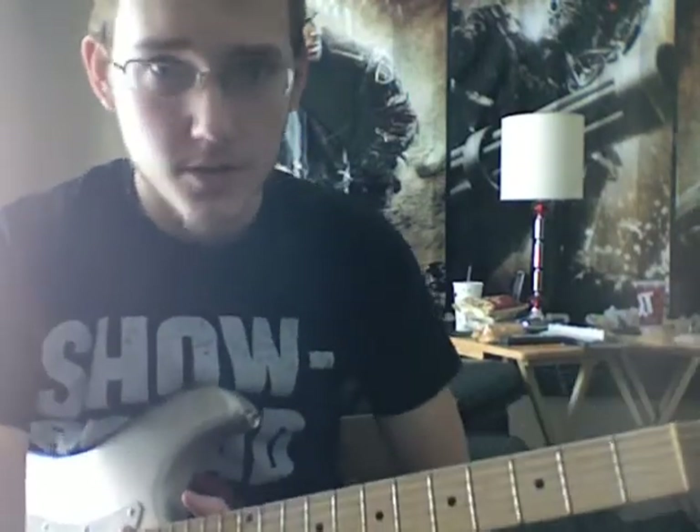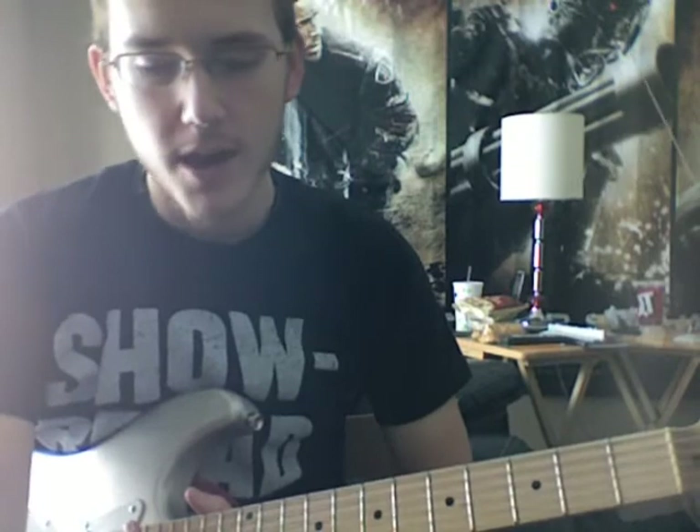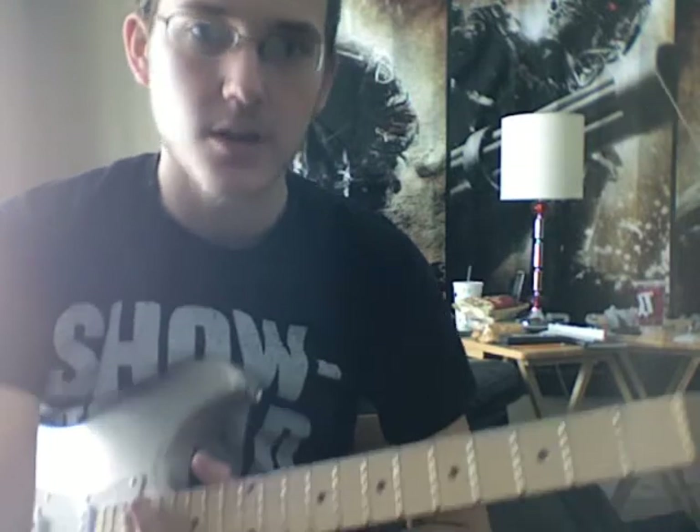Hey guys, I'm Joe. I recently — by recently I mean probably about a year ago — put up some guitar tabs on UltimateGuitar.com for the Shiny Toy Guns song 'Money for That.' Some people asked me to create a video and I said I would but didn't, so I thought now is as good a time as any to create this video.